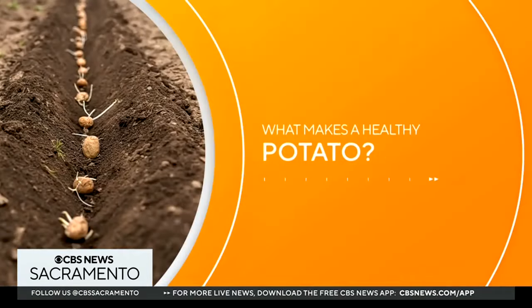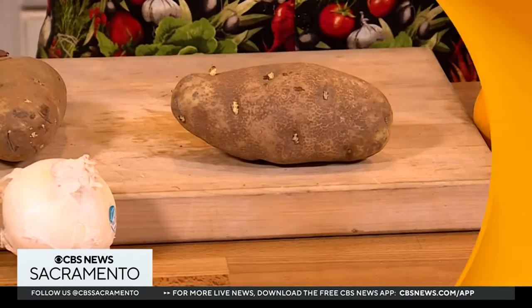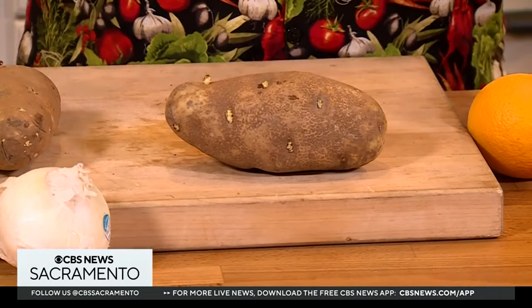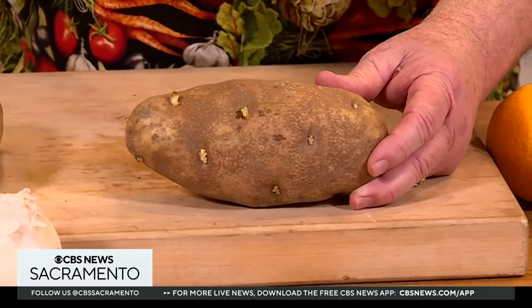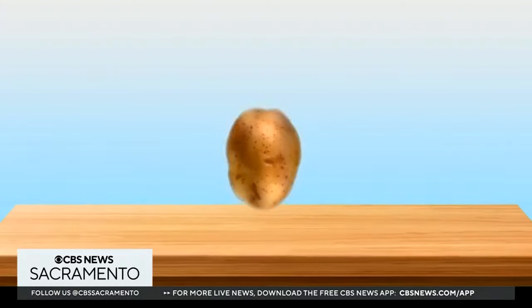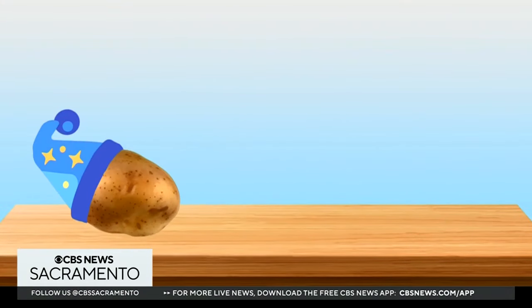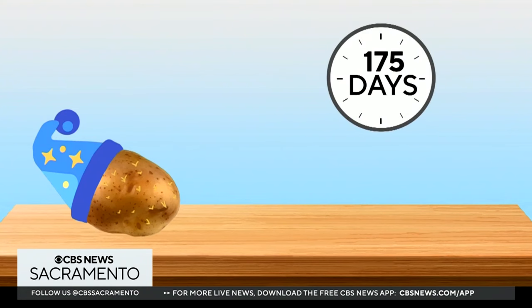Now I want to talk a little about potatoes. Nora Olson — a scientist of spuds, a professor of potatoes at the University of Idaho — talks about something called a dormancy break. When you harvest potatoes, they go into dormancy, they go to sleep. A russet potato stored at 42 degrees will sleep for 175 days.